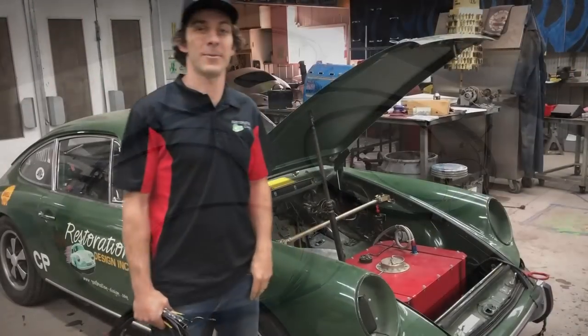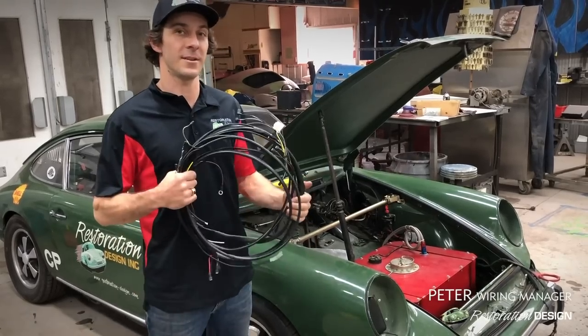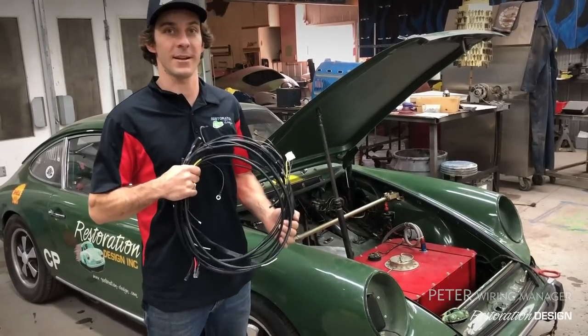Hello, my name is Peter. I'm the wiring manager at Restoration Design and today we're going to be installing a front harness on Mike's 1967 911.